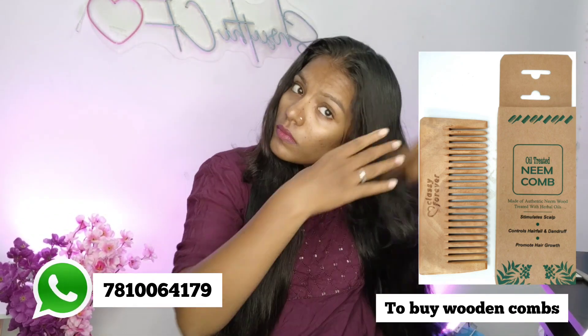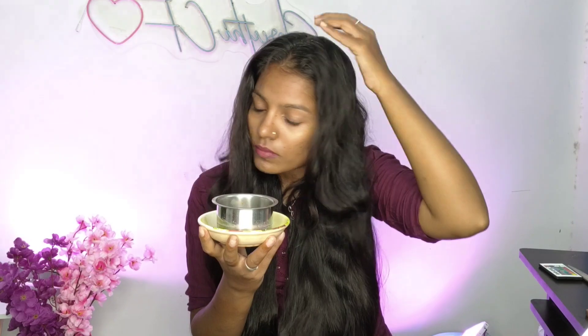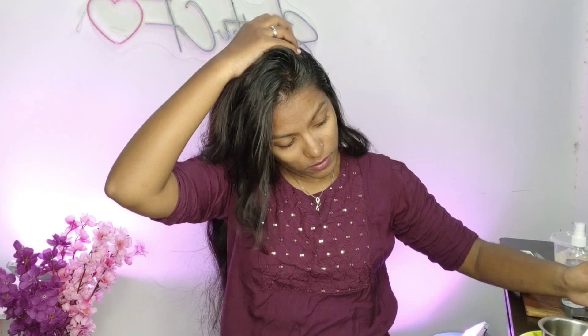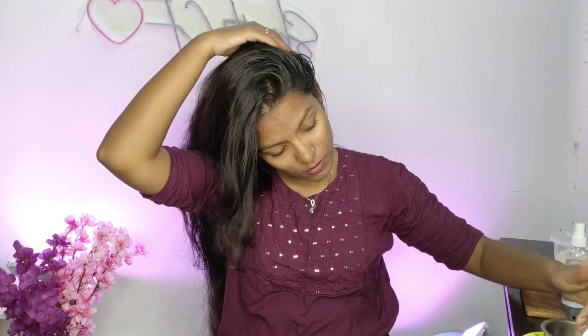If you want to apply a little oil to your head, make sure your hair is slightly damp before applying. Apply the oil on your hair and scalp. This oil is good for your hair. You can apply it in small sections directly to the scalp. You can also apply the oil to the scalp thoroughly.